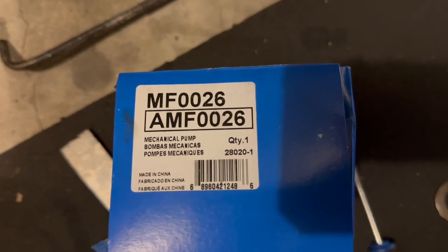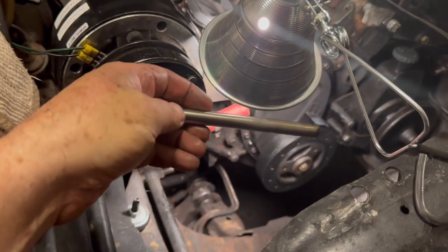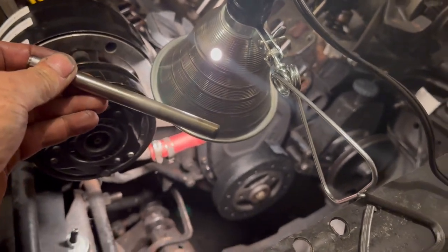The fuel pump I bought for this 81 Corvette came from AutoZone. This rod goes on top of the fuel pump arm and goes up to the camshaft.